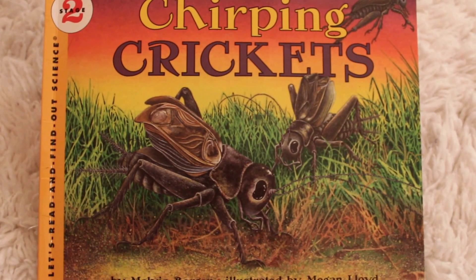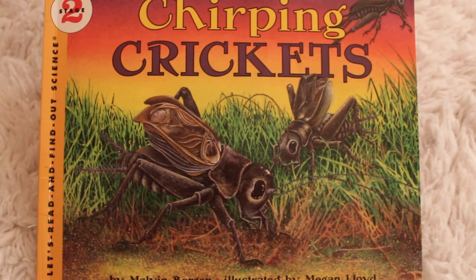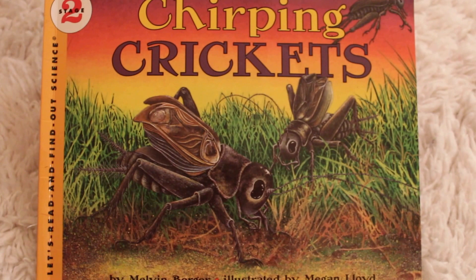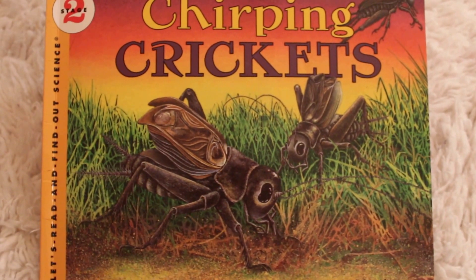Are you ready to learn about crickets? This is a really interesting book. It's called Chirping Crickets, and it's written by Melvin Berger and illustrated by Megan Lloyd. Big thank you to Melvin and Megan, and our mystery surprise guests are...